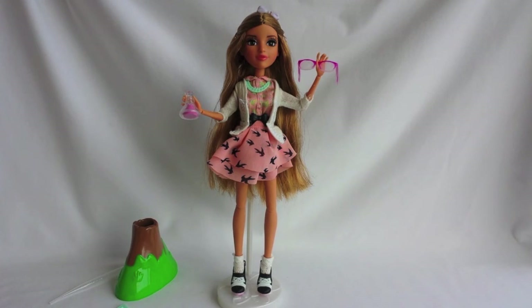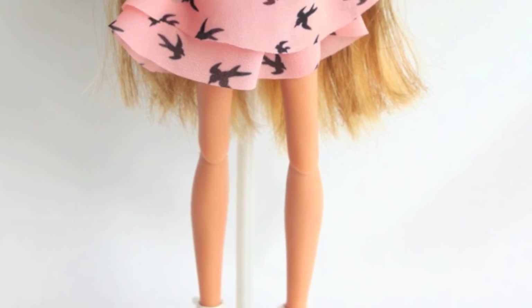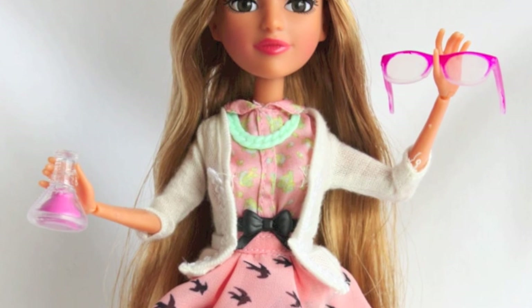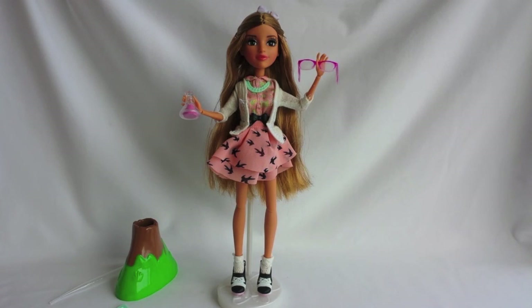Adrienne is absolutely adorable and I like her a lot. Thank you so much for watching this video. Please subscribe to my channel and check out my blog. You can also follow me on Facebook, Instagram and Twitter. I'll see you soon in my next video. Bye!